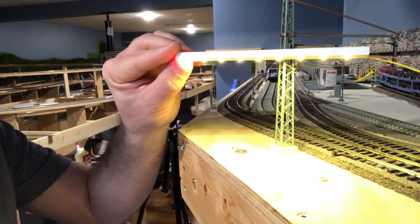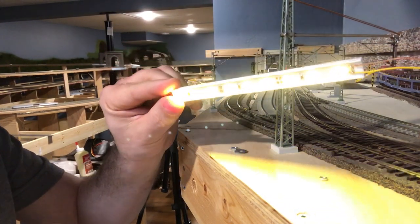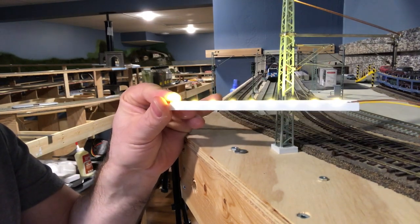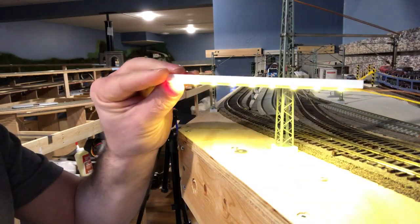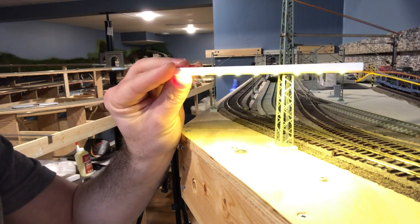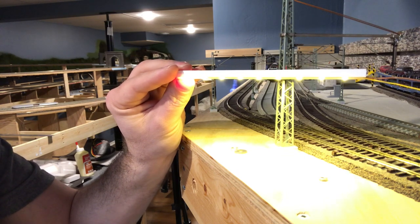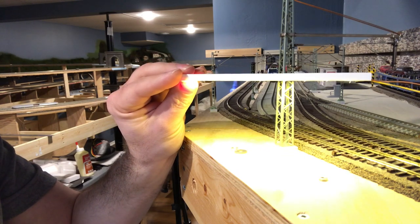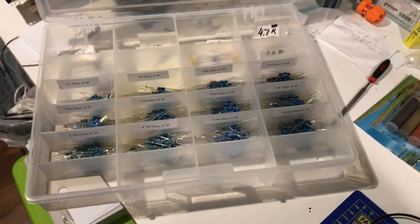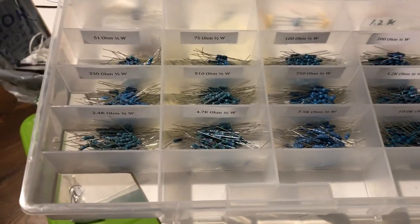Wait — I almost forgot something. See how bright this is? The resistors mounted on this strip are way too bright for that small building. So we have to dim the lights, and the way to do that is to solder on an additional resistor. That should do the trick.